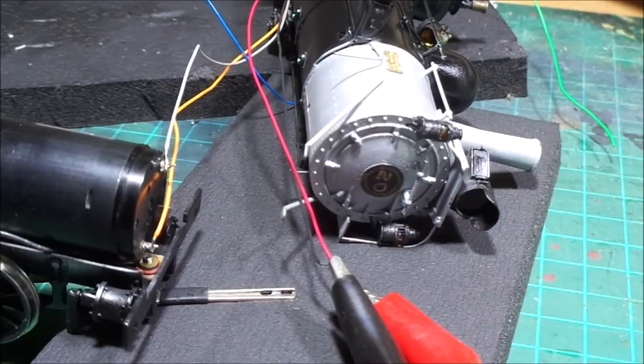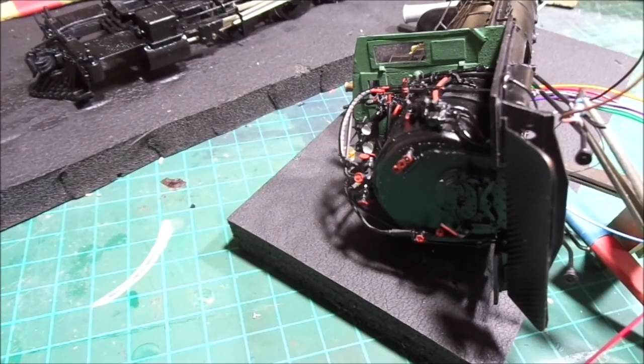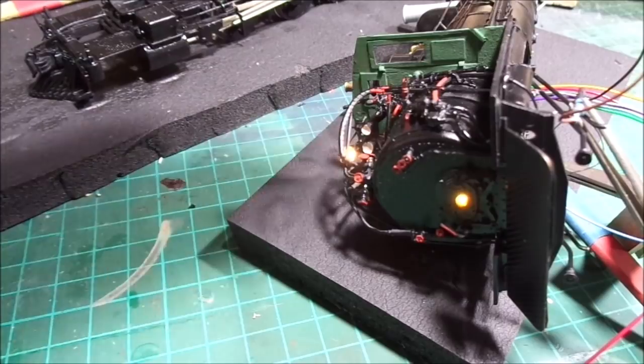Headlight off. As I go along I always test. So we need to put the firebox flicker on — I've used the yellow. There's no tender light, so I'm using the yellow and I've got that programmed to be on both ways, so I can turn on the headlight and that puts on the cabin light inside there.